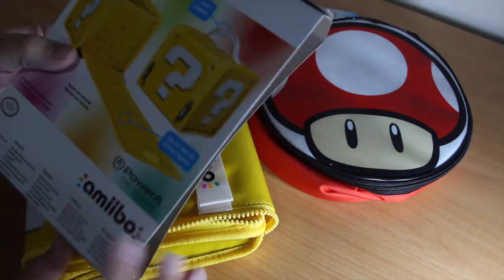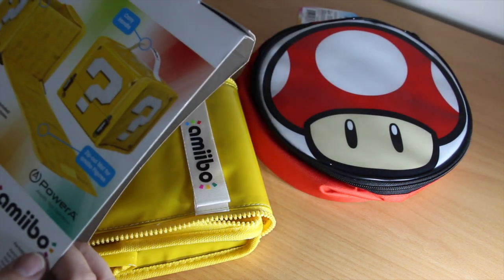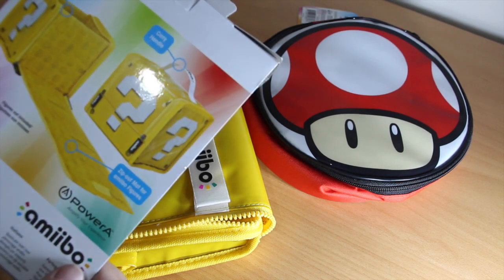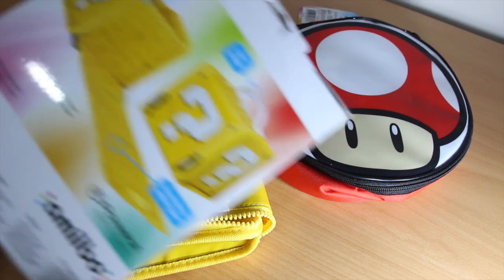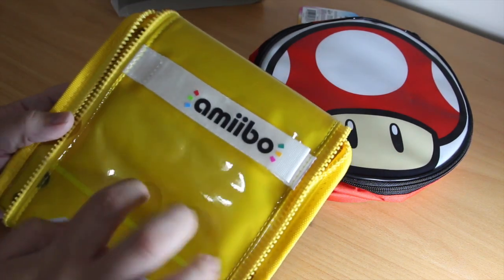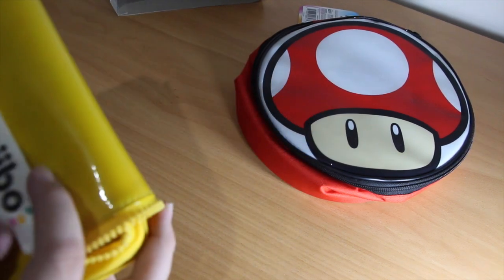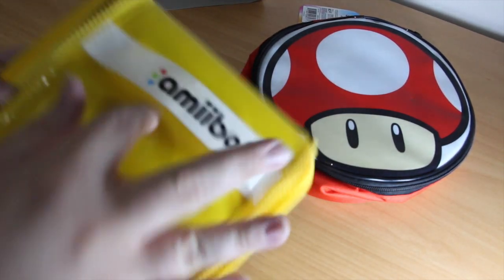Question block case — space for all your Amiibos. It has a carry handle and a zip-out mat. The figure's not included, unfortunately. It's a plasticky outer case with a nice logo printed on there, and that's the handle.